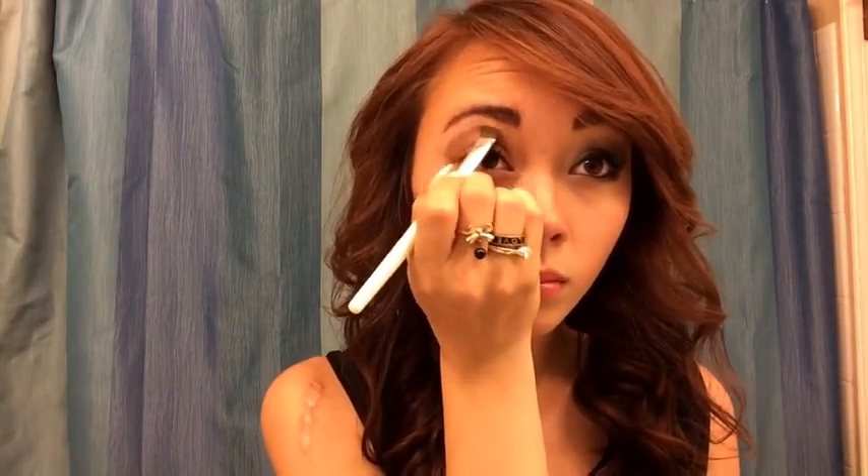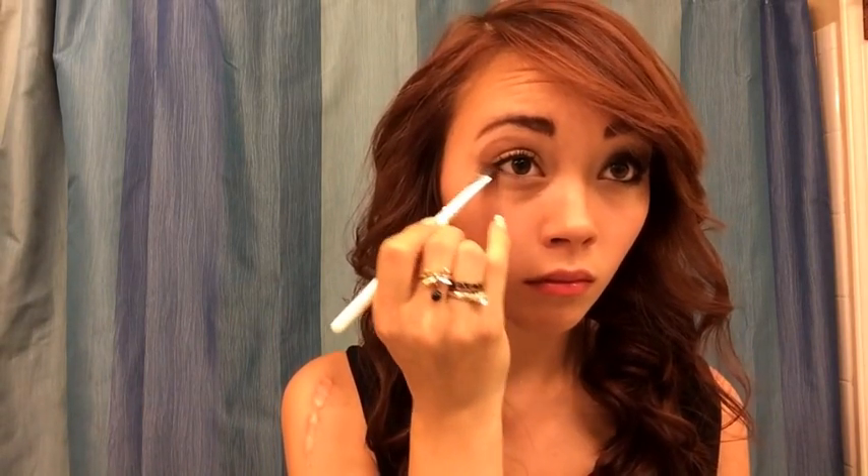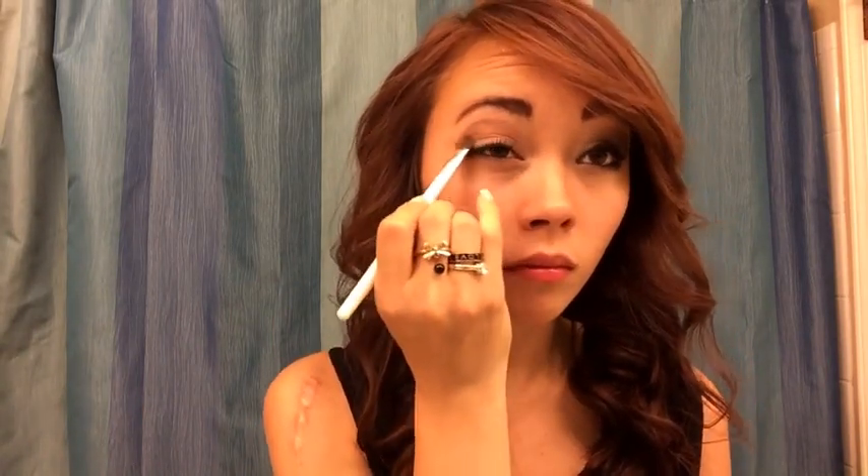Start in the corner and then work your way towards the center. Once you hit three quarters of the way, stop. As you can see, I am dragging the dark brown color under my eye to create a more smokey eye look.